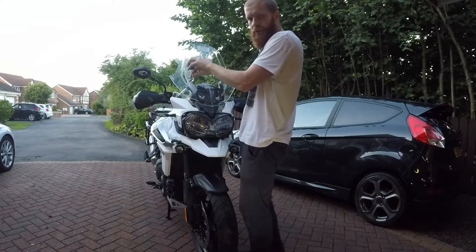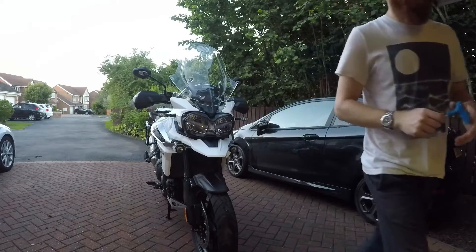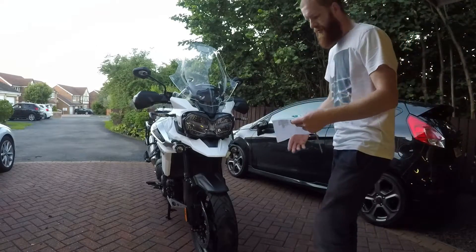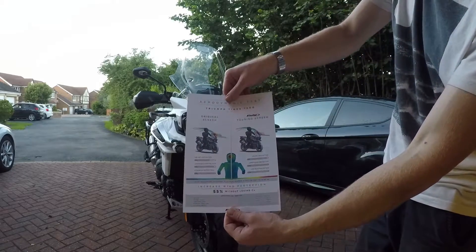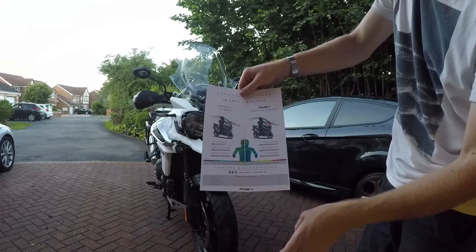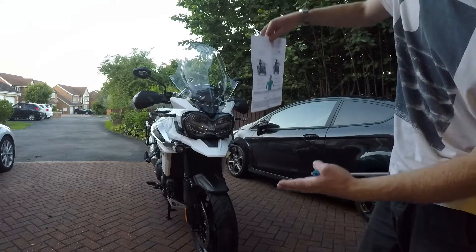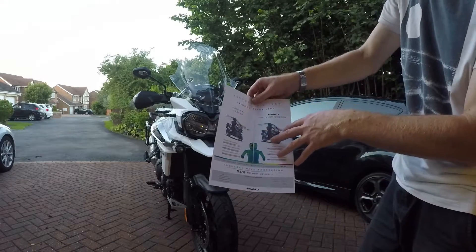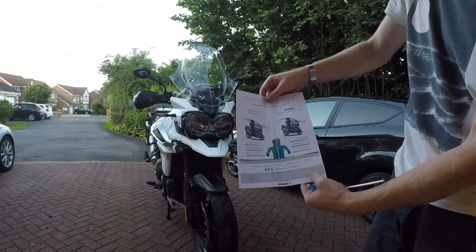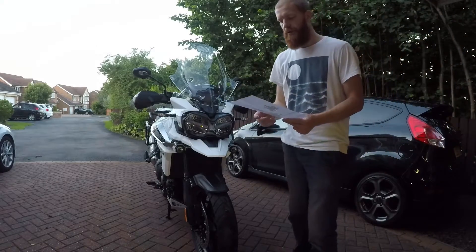In the description I'll post a link to a couple of documents that come with it. One of them is quite interesting - obviously there's the manual and all that stuff, but there's this one which shows the aerodynamics. Whether this is something they've tested in a wind tunnel I can't attest to, but it shows the difference in the lowest setting. They did a wind tunnel test - they didn't show it in the higher setting, I'm not sure why. It tells you it was tested at 150 kilometres an hour, which is 94 miles an hour.